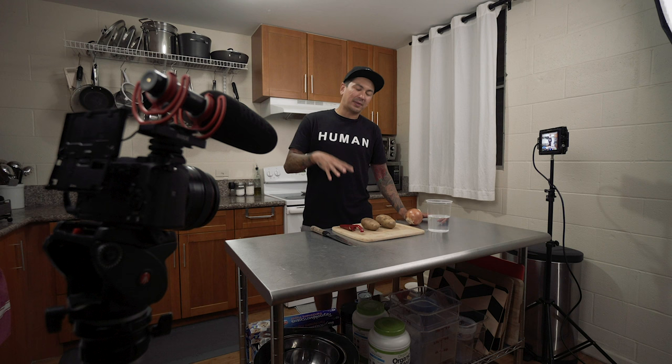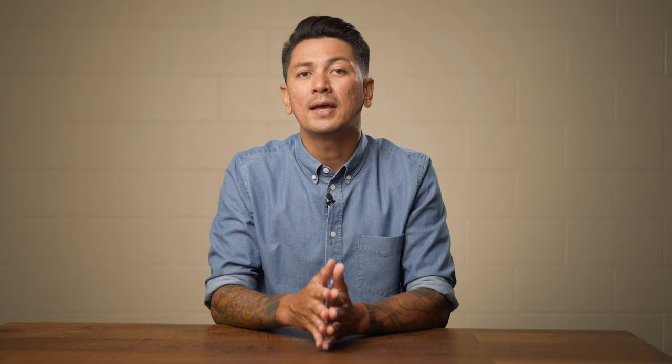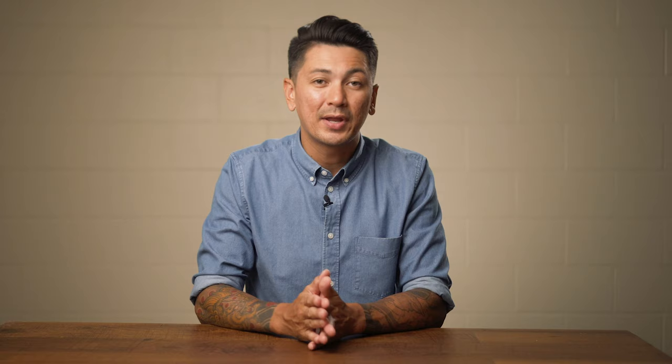A couple of months back, I posted a behind the scenes video of me breaking down how I shoot my cooking videos and cooking show content. A lot of people pointed out all the gear I was using, but I wanted to prove a point that you don't need all of the expensive stuff to make great looking videos. I'm going to break down this process into a five-part series. Part one is going to cover some of the gear that you're going to want to consider investing in that can take your camera phone video from amateur to pro.